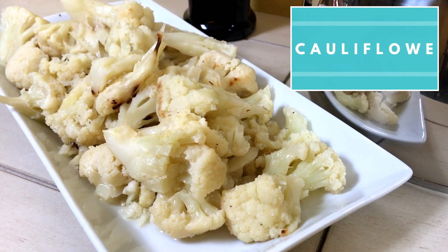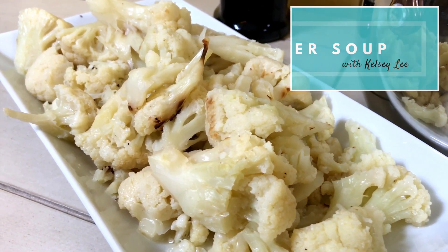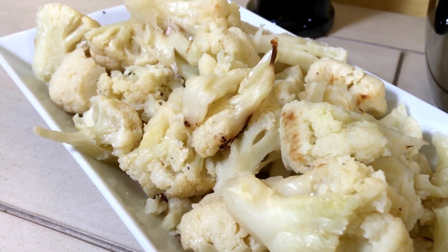Follow along as I take you step by step in creating a cauliflower soup recipe that's easy to make, rich in flavor, low in carbs, and only requires five ingredients.